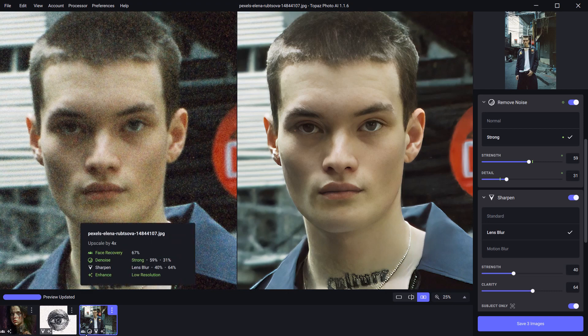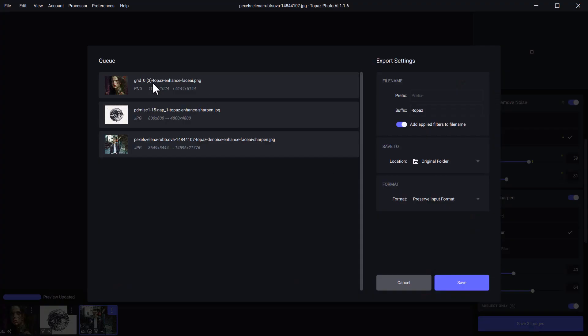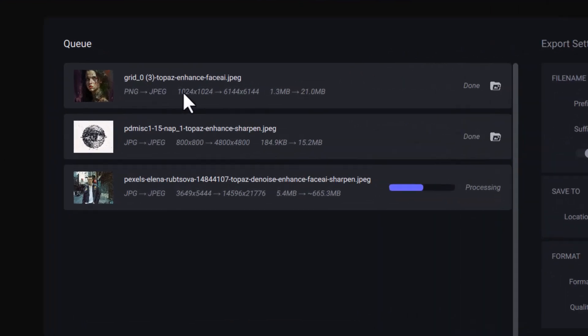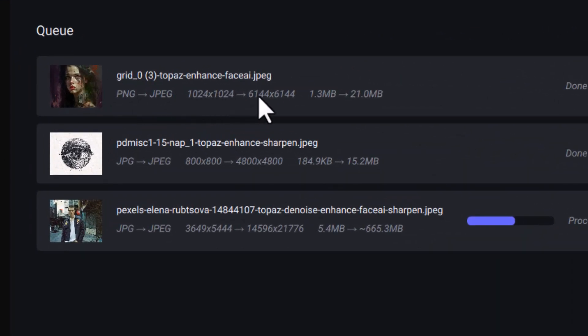I've got them all down here, I've made their adjustments and they've all got different settings. I'm going to click save three images — you can see it's got a list here, I can give it a file name with a suffix if I want to. I'm just going to save it into the original folder, save them all as JPEGs with quality right up to full, click save, and it's going to process them. Before we check them out, look at the sizes: this image which was 1024 by 1024 is going to be 6,000 by 6,000 pixels; 800 by 800 is going to be 4,800 by 4,800 pixels; and the image downloaded from Pexels, which is already a high-resolution image at 3,500 by over 5,000 pixels, is going to be 14,000 by 21,000 pixels — an absolutely gargantuan file.